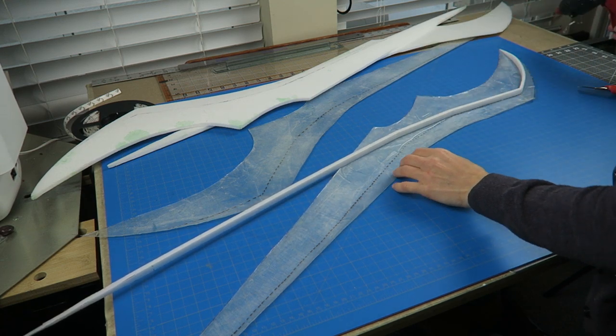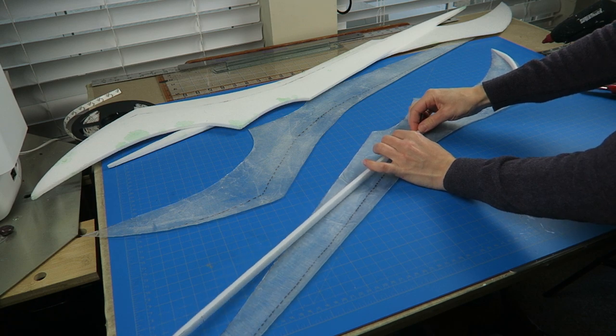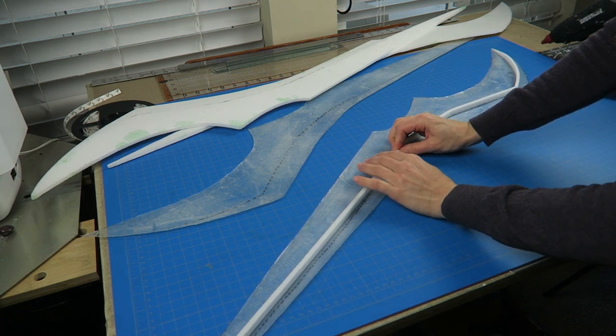The pieces have very little rigidity when they are just fresh off the mold and trimmed, but as soon as you add in that center piece, then they're no longer flopping around — they become fairly rigid.